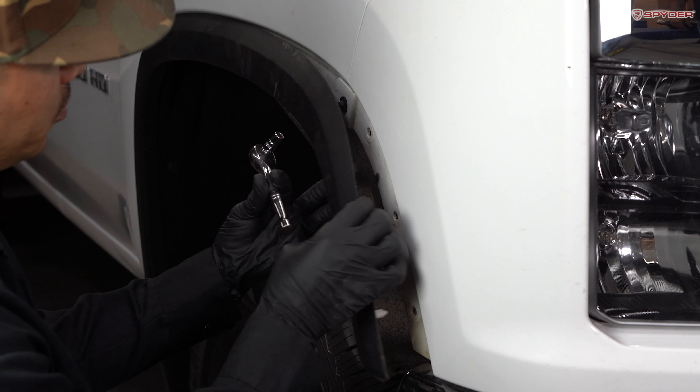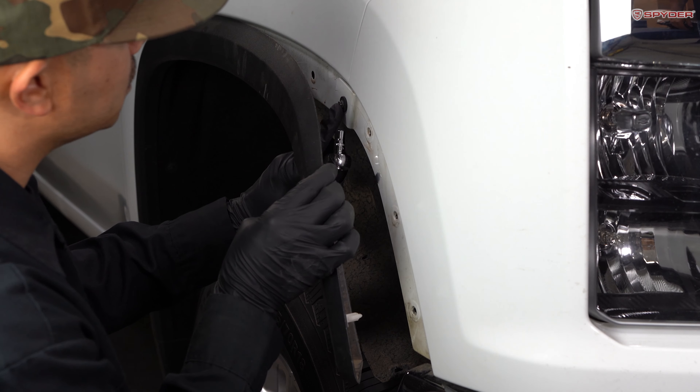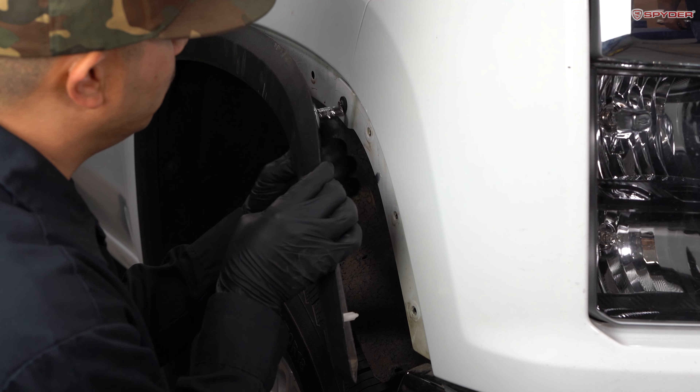Next step, we're going to open this flare up and access this seven millimeter bolt. We're going to remove it.